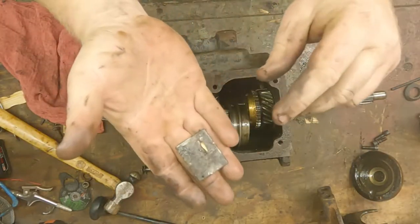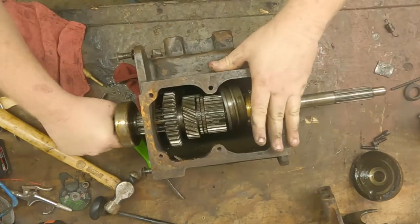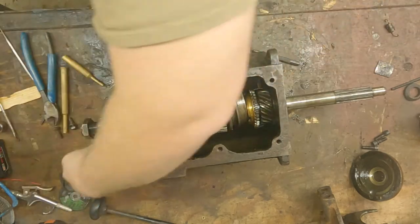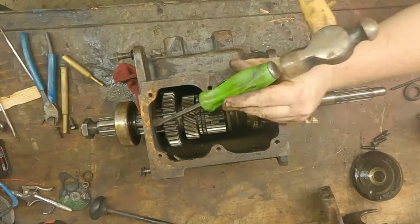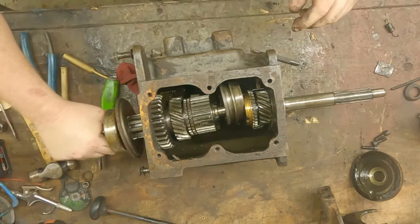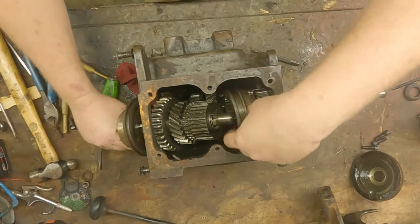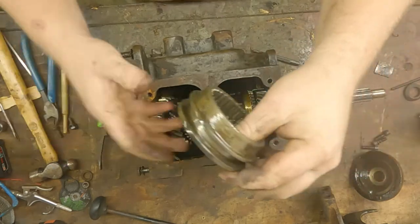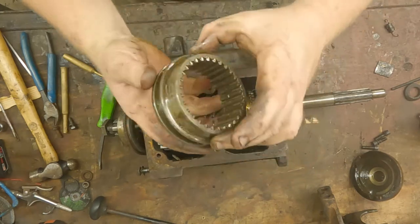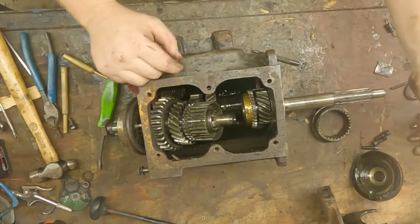Here's the plate, and now we're just going to take our main shaft — it'll just need a little persuasion to get the plate off. Like I said, this bearing was stuck on here. Here's our second and third gear shift synchro collar.